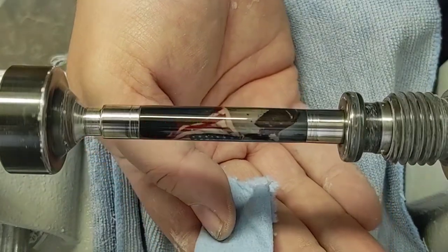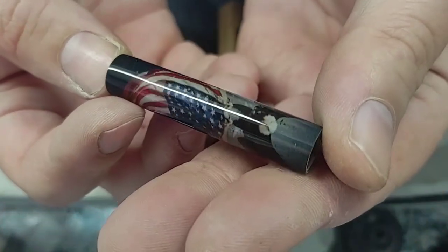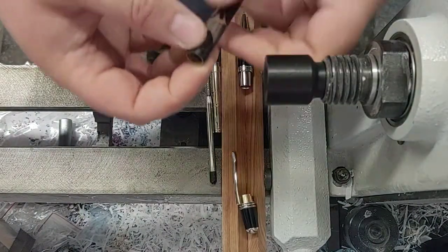Now we can get that put together. As you can see, got a beautiful finish on that — wonderful clarity. It turns out really nice. And then these Sierras go together super, super easy.